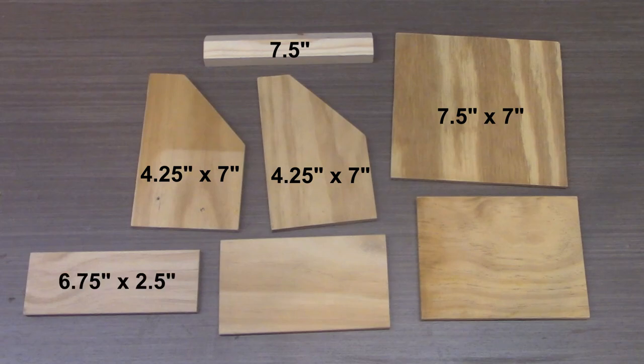The three dividers are all six and three quarters inches wide. The first one is two and a half inches tall, the second one is three and a quarter inches tall, and the last one is five inches tall.